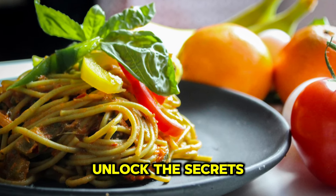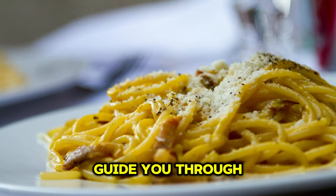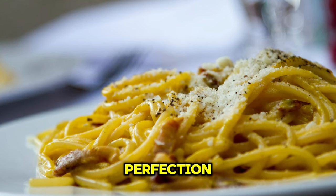Today on the food shop we are going to unlock the secrets to cooking perfect pasta. This video will guide you through the steps to achieve pasta perfection every time.